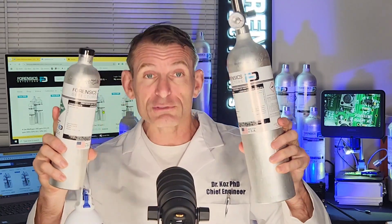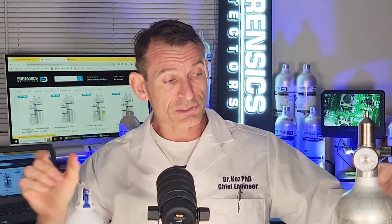When you purchase your gas bottles from Forensics Detectors, you have the little brother and the big mama — two different sizes for two different price points. In the package you also get a certificate of analysis that explains the accuracy of the bottle itself.